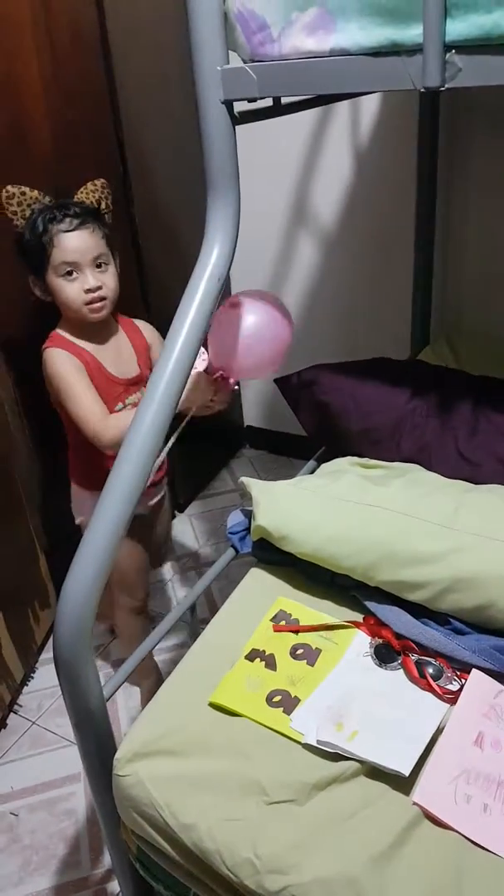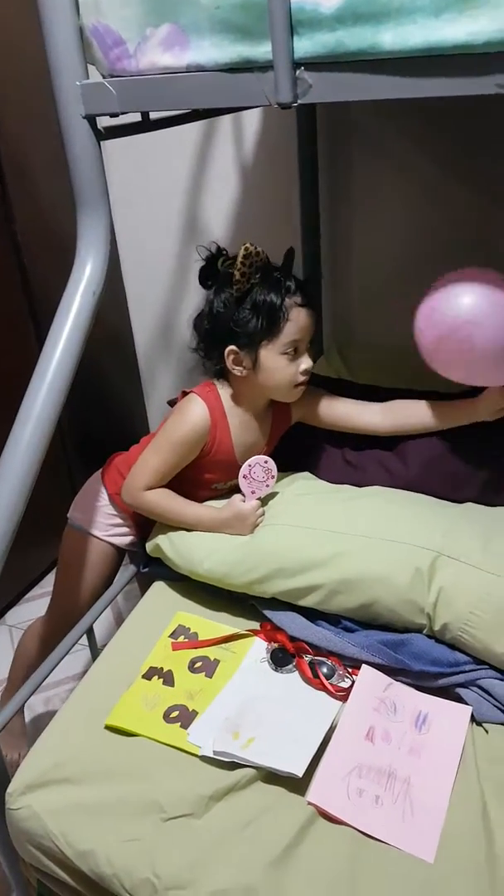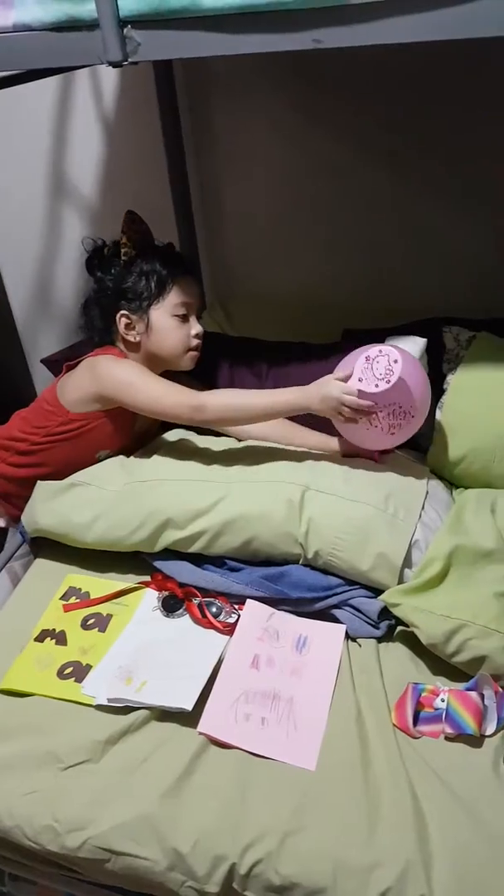Let's do it! Bye guys! Look at my headband! Is mommy always giving me a headband? That's fine. Bye guys!